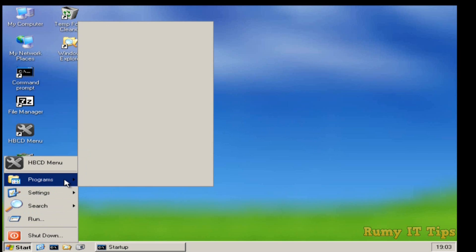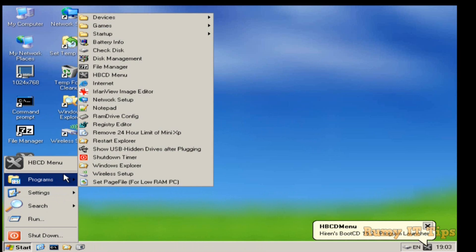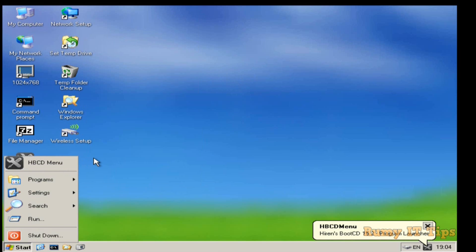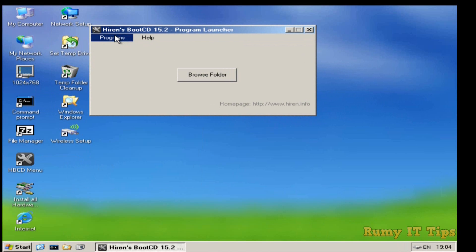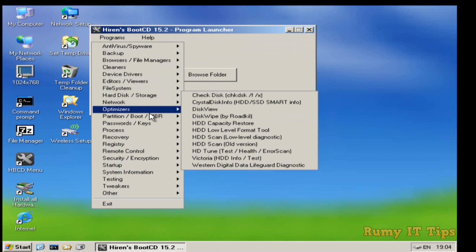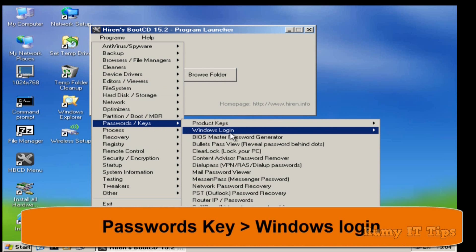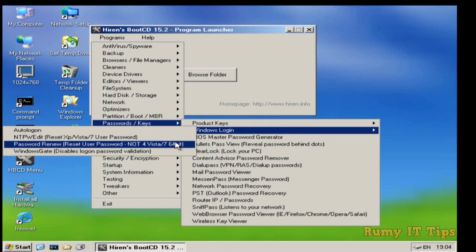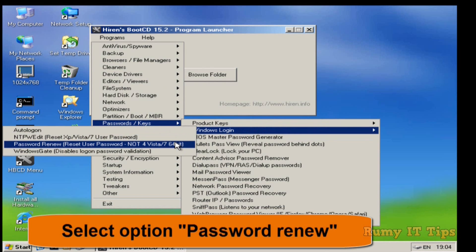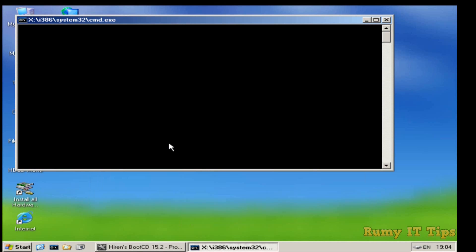Now the main menu is open. Click on Start, then go to Programs. In Programs, click on the HBCD Menu — it's also available on the desktop. Click on HBCD Menu, then click on Programs. Here is a collection of lots of tools, but you need to click on 'Passwords and Keys.' You'll see lots of options, but select 'Passwords, Keys and Windows Login.' It shows Windows NT/Vista/7, but it also supports Windows 10.